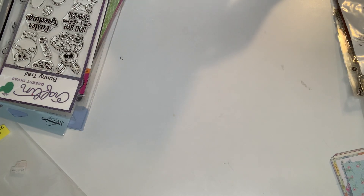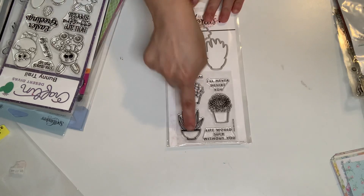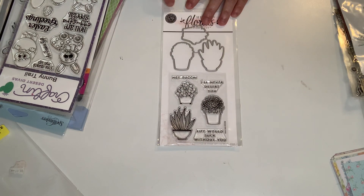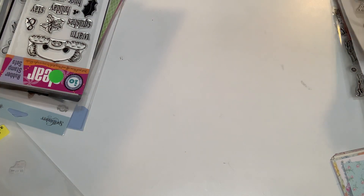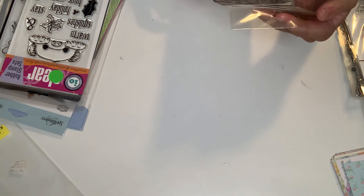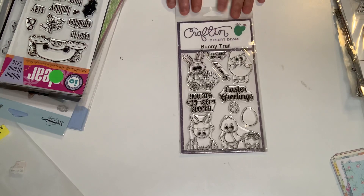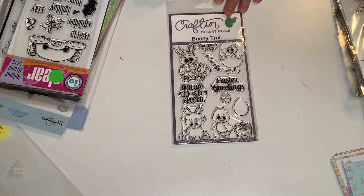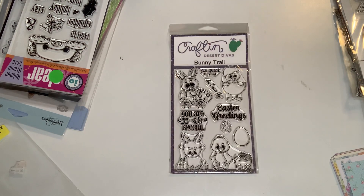This one's from Hero Arts, and this has the stamps and the dies. I got that one. And this is — it looks brand new — Crafting Desert Divas, called Bunny Tail. It didn't come with the dies, but these were like a dollar and these are so cute. Look at the chickies and the bunnies, and some sentiments to it. I got that one.